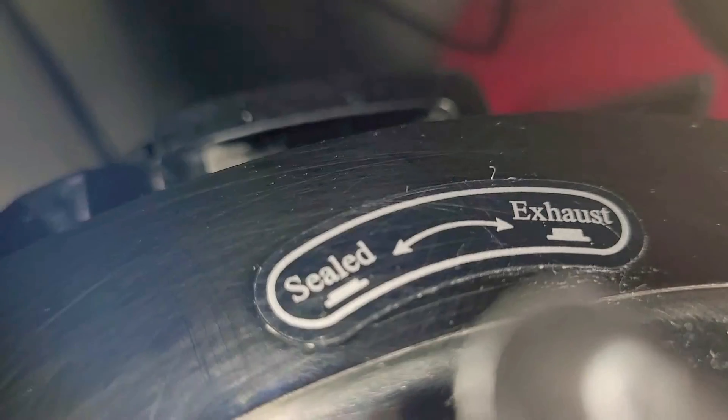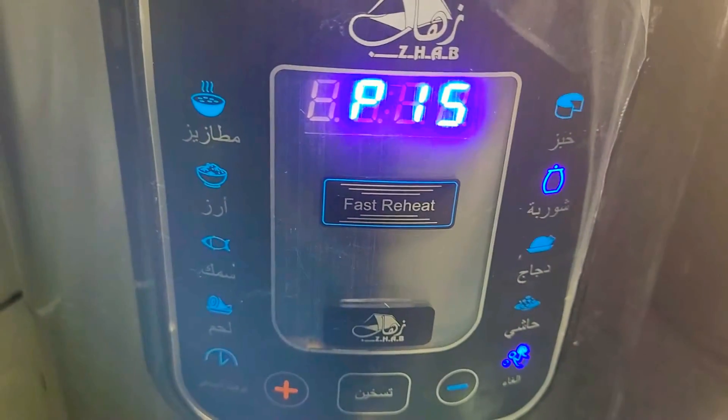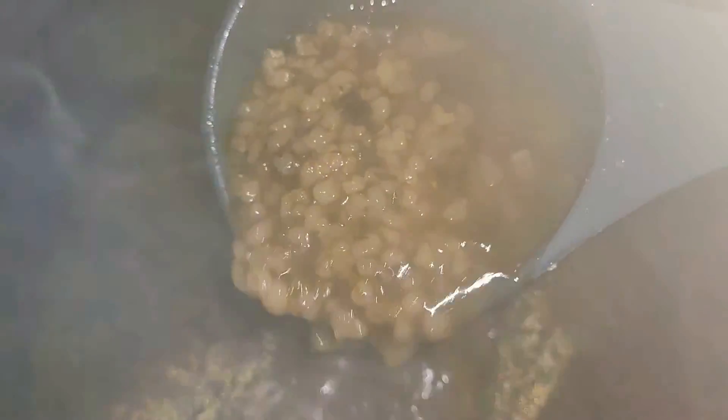Let me show you the seal — there you go. Now let's wait until it's finished. Once it's done, I'll release the pressure. This is what it looks like. We're going to take half of the quantity to blend it. Once it's blended, let's add it back to the soup. And that's it — now it's ready to be served.